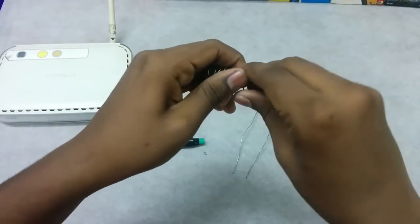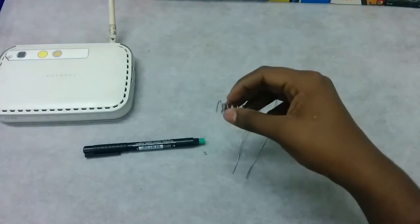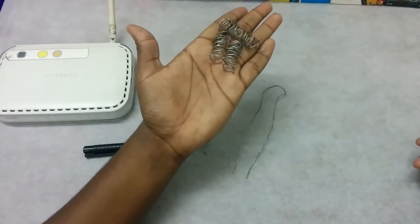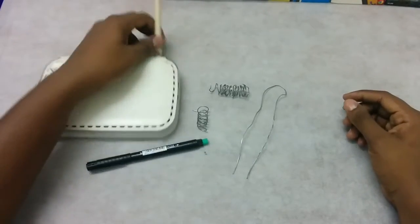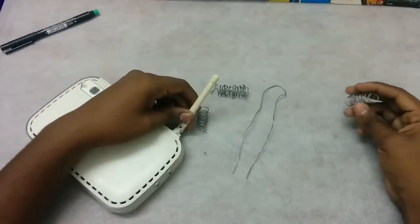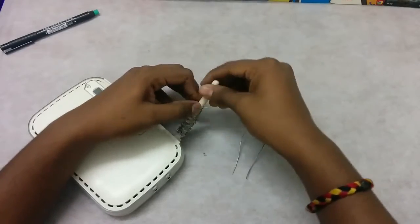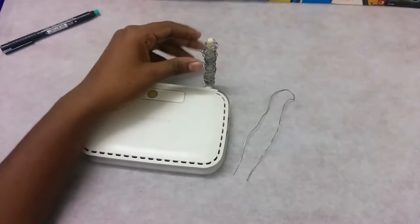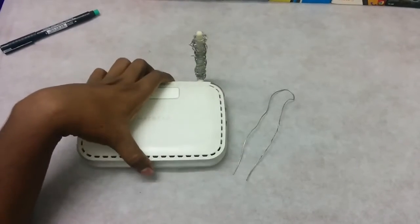This is actually known as hardwiring, if I'm correct. Just try to make loads of these because lots of these are going to be improving your signal strength. Then take these wirings and put them on the antenna. This may look a little awkward or funny, but this surely works.